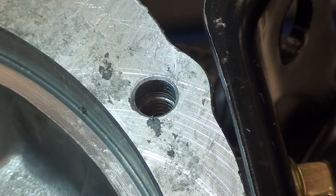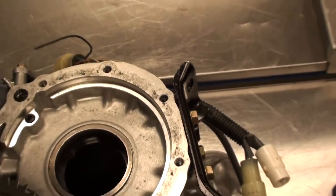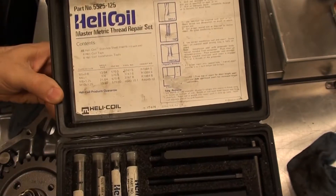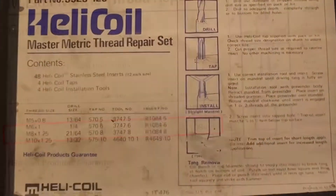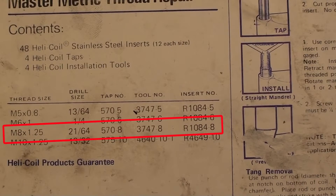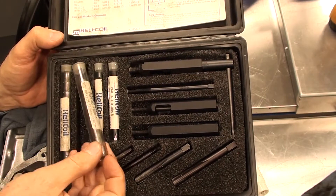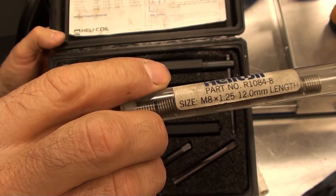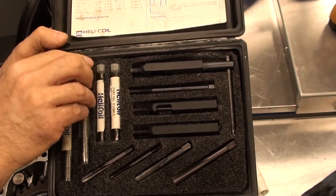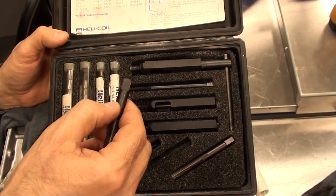We're going to use a helicoil — we'll drill this out and place a helicoil in there to restore those threads. We need to use an 8mm x 1.25 thread repair kit, with the 21/64th drill. This is the helicoil insert we're going to use: it's for an 8mm bolt with 1.25mm between threads, and the length is 12mm long. The kit also tells us which specific tap to use, and this is the correct one for that kit.